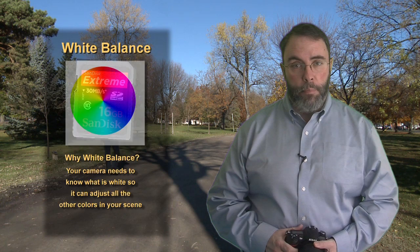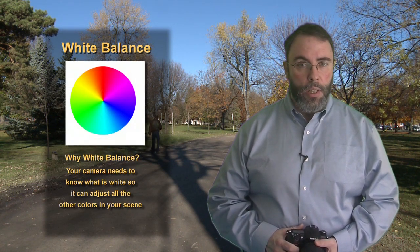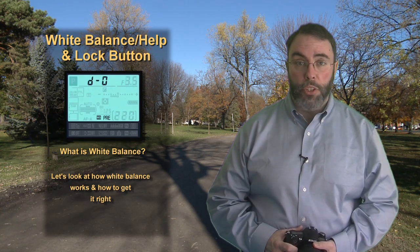Back in the time we shot film, you used to purchase film that was designed for specific types of light. You might remember seeing film like Tungsten or Outdoors and things like that. We've left the film world and now we shoot digital, but your camera still needs to know what kind of light you're shooting in, so white balance was developed. Your camera needs to know what color is white in your scene so it can set all the other colors of the scene correctly. Let's take a look at different types of white balance settings and how they can change how your picture looks.